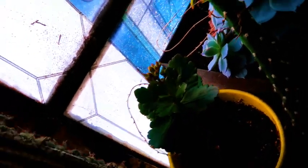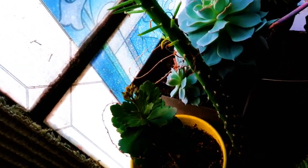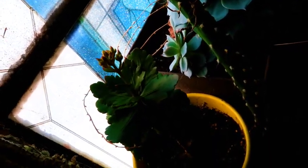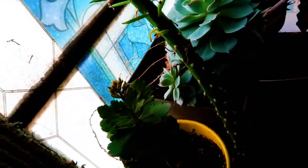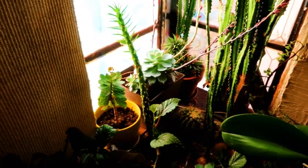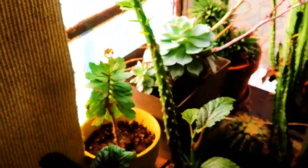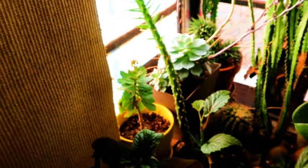And then this one is getting ready to bloom. Let's see if you can — I believe it's an Equivaria, a type of it. I'll try to catch better light. Okay, you can kind of see it now, just have to pull back from it far enough. You can see some little flower buds up there. So cool.